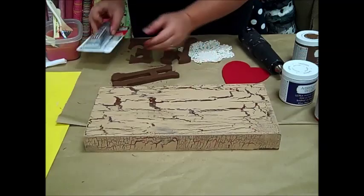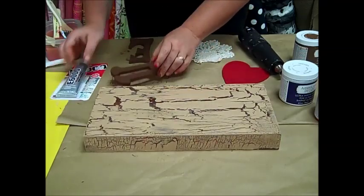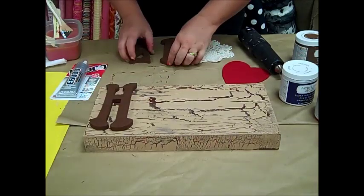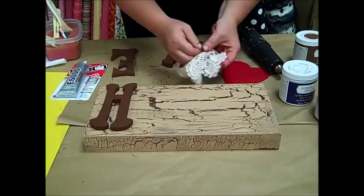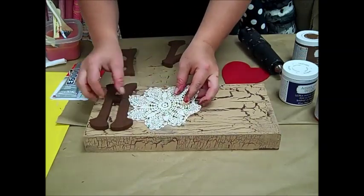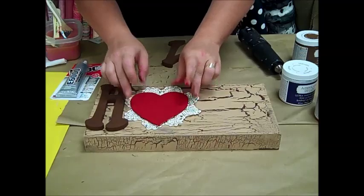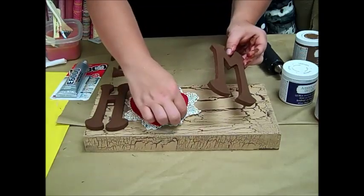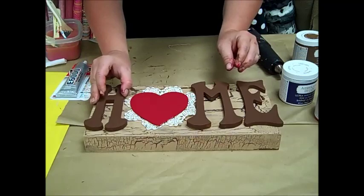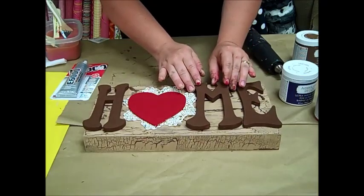So what we are going to use is E6000 — this is a multi-purpose glue and also a very good value. We're going to apply the E6000 to the back and stick it onto our surface. I thought it would be really cute to add a doily just right behind our heart, and that too will be stuck down with E6000. And now our home sign is complete.